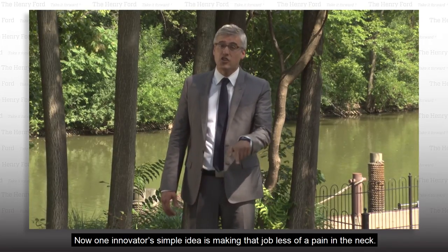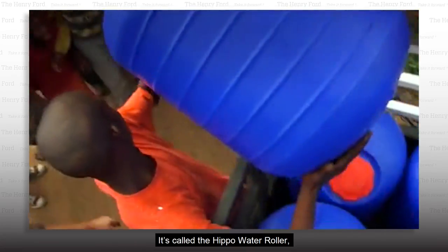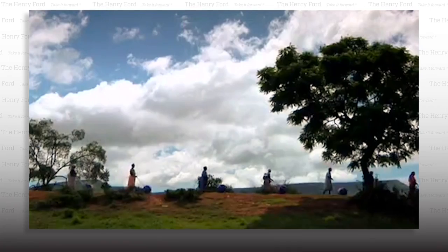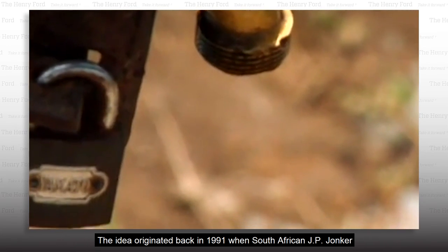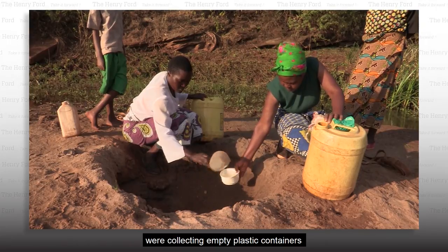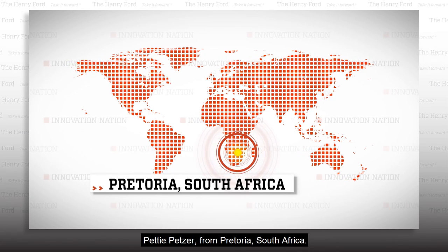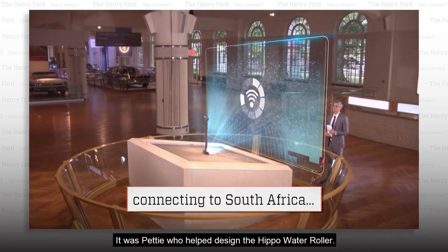Now, one innovator's simple idea is making that job less of a pain in the neck. It's called the Hippo Water Roller, and it was designed to lessen the hardship of fetching water in rural African villages. The idea originated back in 1991 when South African J.P. Yonker noticed that workers on his dad's farm were collecting empty plastic containers to fetch their own water. I spoke with the co-inventor of the Hippo Water Roller, Petty Petser, from Pretoria, South Africa.